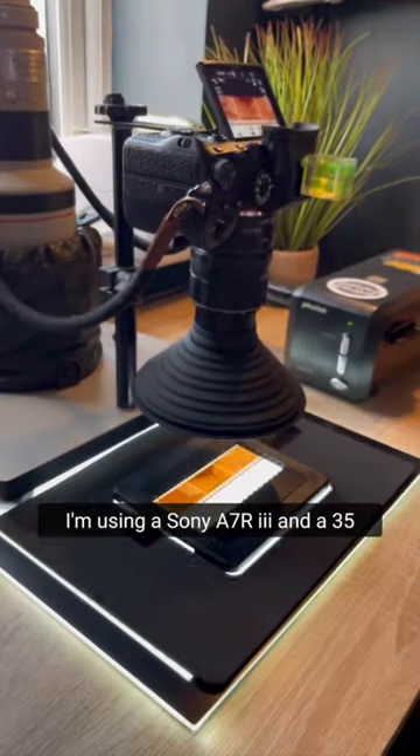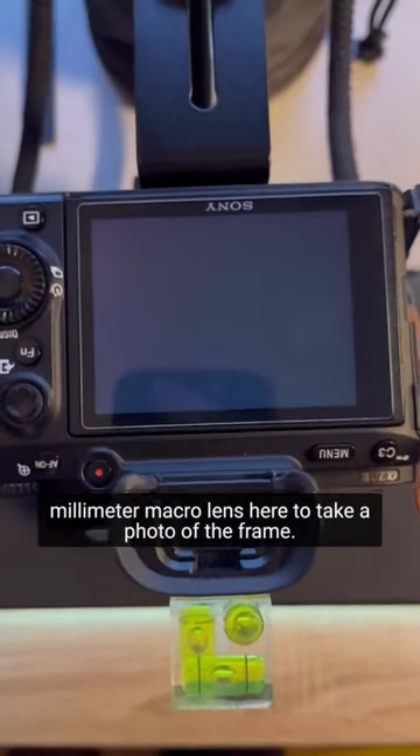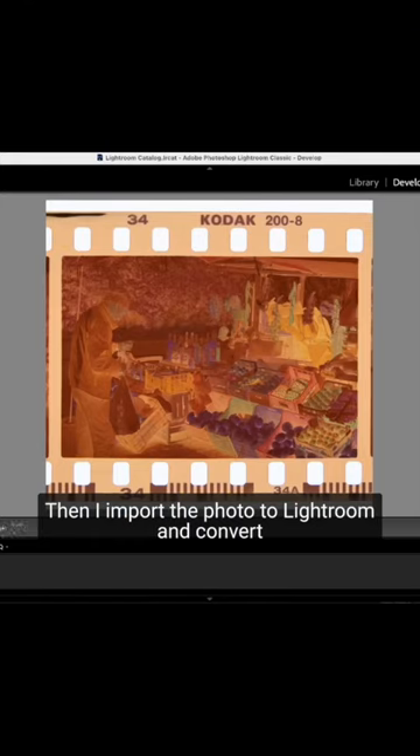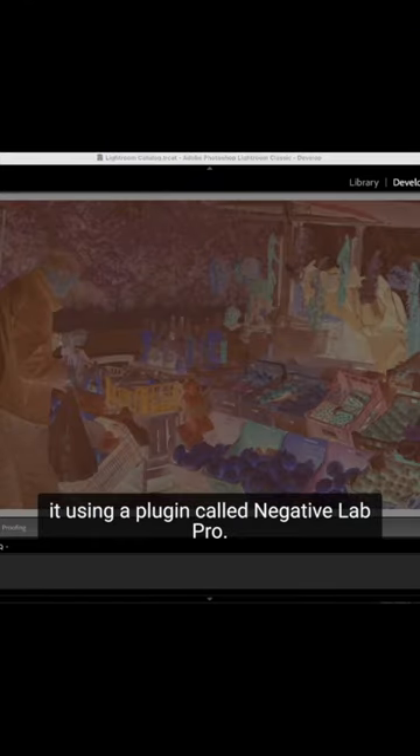Third, and the most expensive and time consuming: use a digital camera. I'm using a Sony a7R III and a 35mm macro lens here to take a photo of the frame. Then I import the photo to Lightroom and convert it using a plugin called Negative Lab Pro.